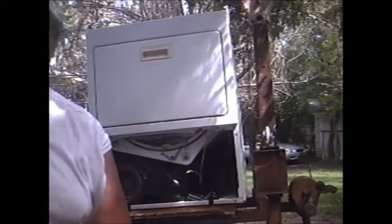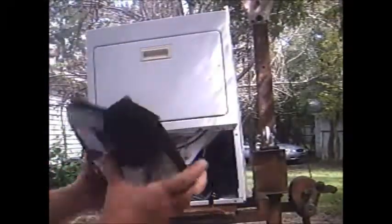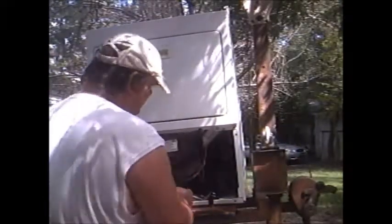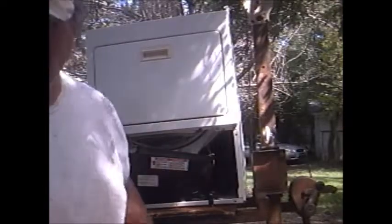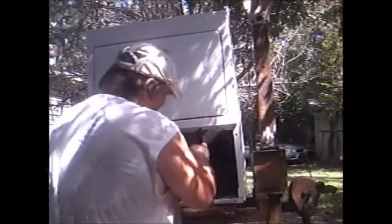Now the next thing we're gonna do is put the thoroughly washed filter housing — goes right yonder like that. Get a screw, stick it. I believe I can get that element past that, but if I can't I'll just have to take the thing off again.